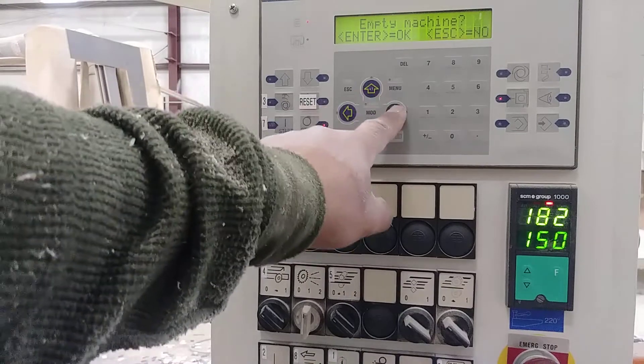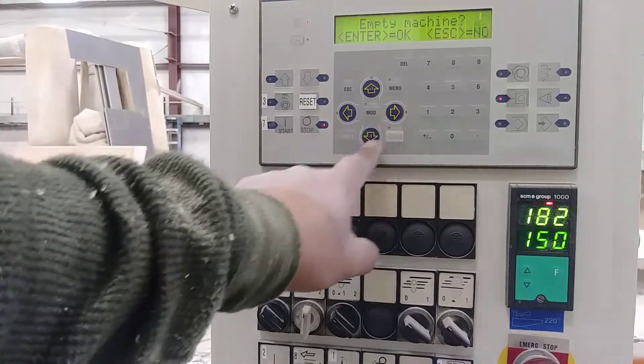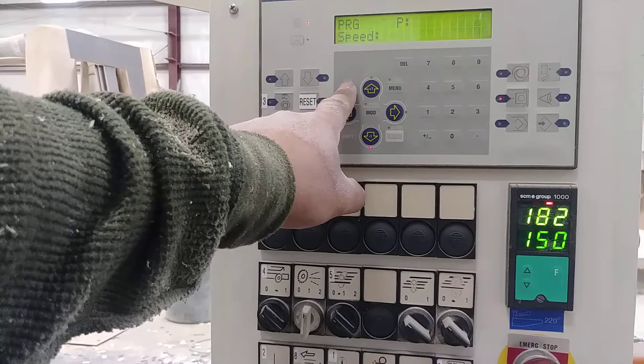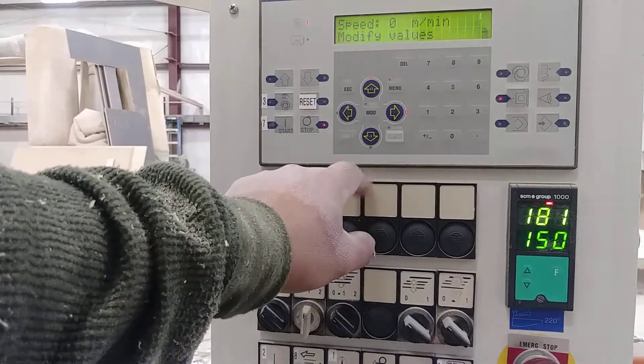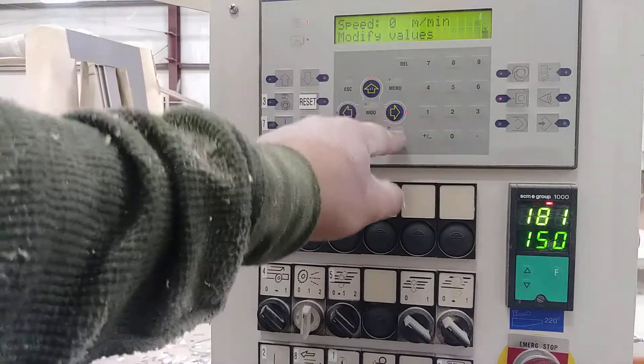Let's go and reset — click the reset — and now touch this light. Let's go to ESC right here. Empty machine — now let's go in, follow the lights, modify values.